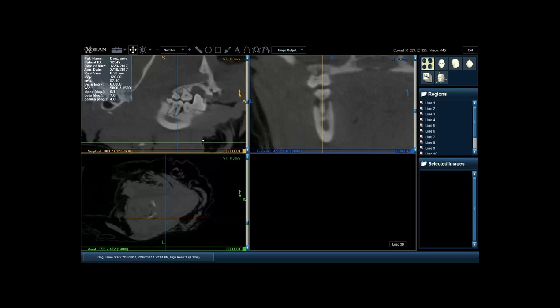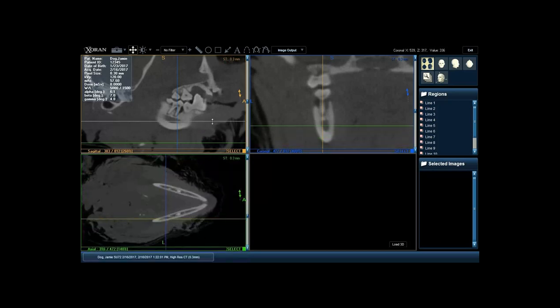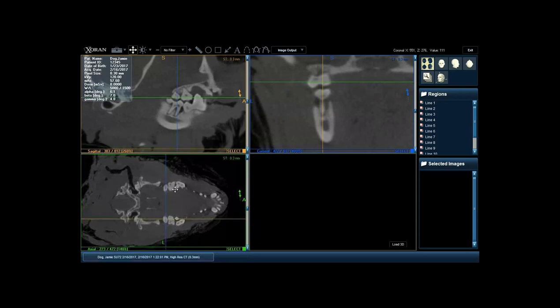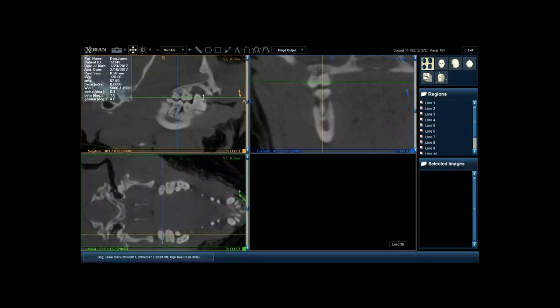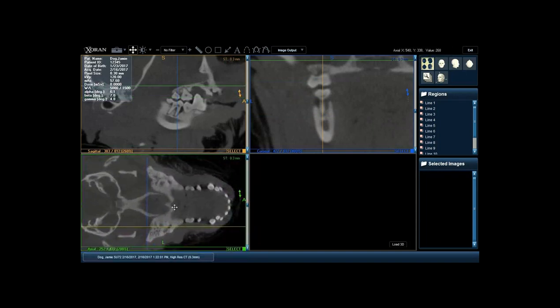Looking at the axial view - again starting on the ventral border of the mandible, those tooth roots appear and we're able to identify location and variation of all of them. Looking at normal occlusion in this view, we're able to see where those teeth come together from the mandible and maxilla, and see the location of all those tooth roots. Endodontic lesions show up very nicely on axial views - you're able to see a lucency completely around the roots.